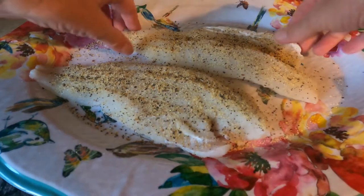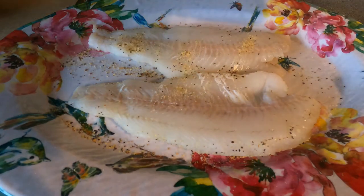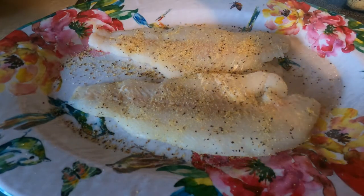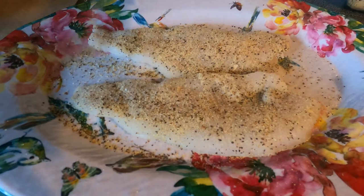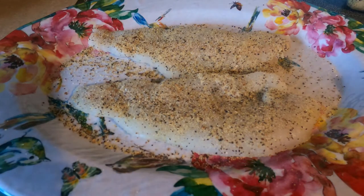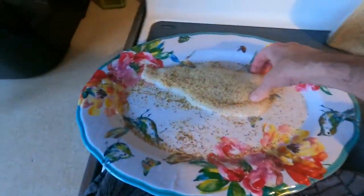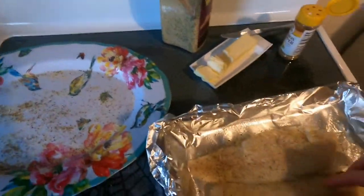I am going to do the same on the other side — our lemon pepper — a good dose of it on there. Now what I'm going to do is take these fillets and put them right on top of that seasoned butter that we got, so that's right on them pads of butter.